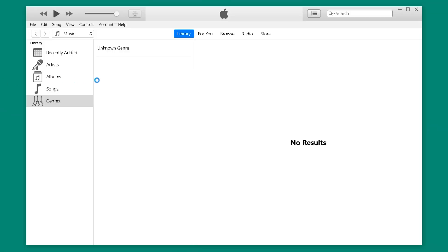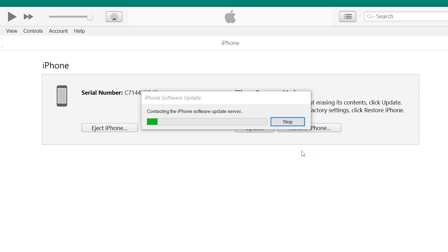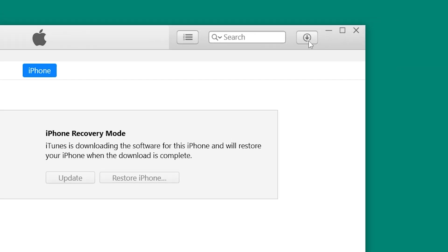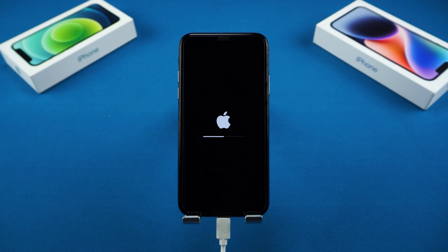Next, open iTunes or Finder if you're on a Mac. You'll see a message that your iPhone needs to be updated or restored. Click Restore, then confirm with Restore and Update. iTunes will download the latest iOS firmware and begin the reset. It usually takes around 10 minutes, so hang tight.